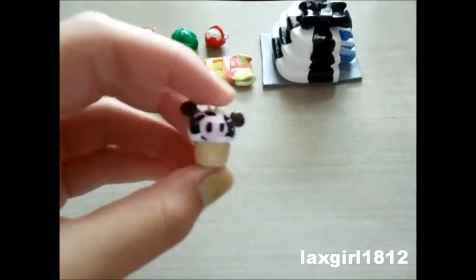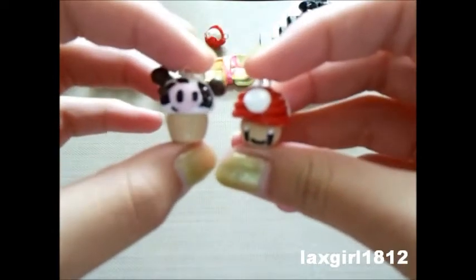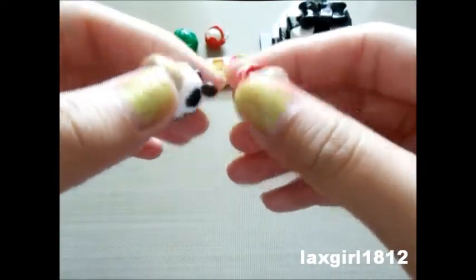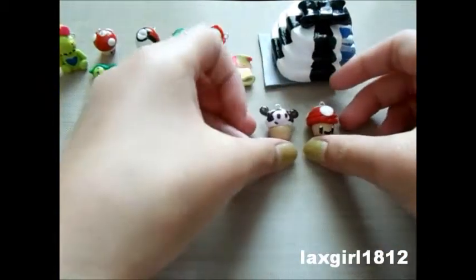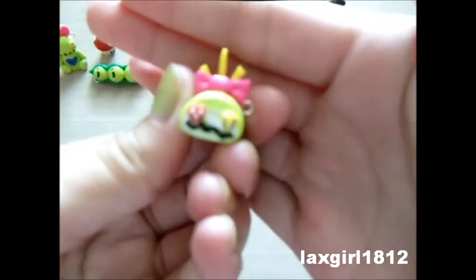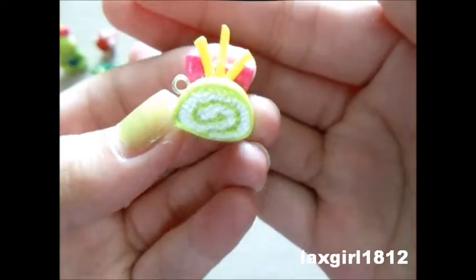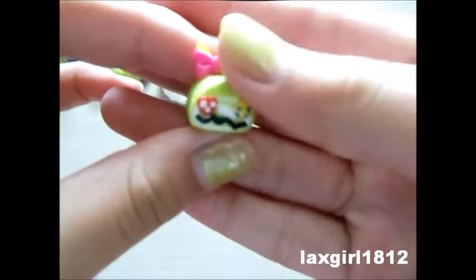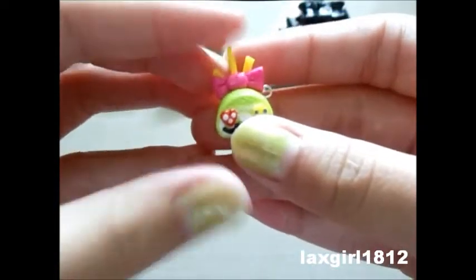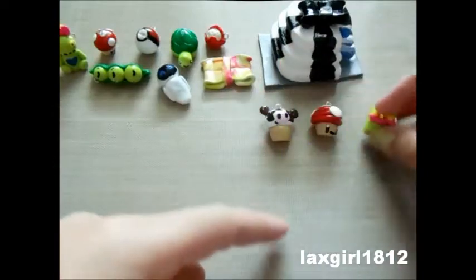Then I made a cow cupcake and a Mario mushroom cupcake. And then I made this Scrump roll cake or Swiss roll cake — I liked how it turned out. It's textured on the back and the front, and it has button eyes, a mouth, a bow, and little heels. I made the bow out of scrap clay.